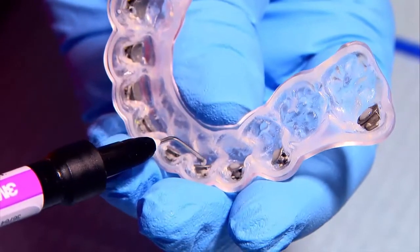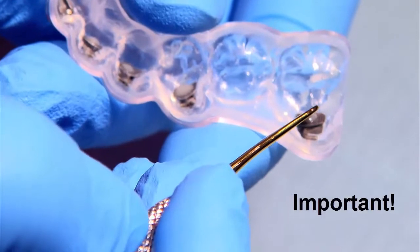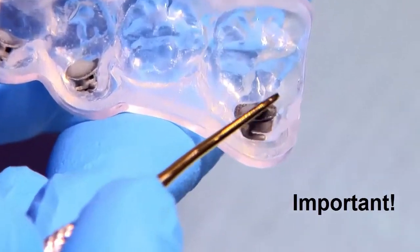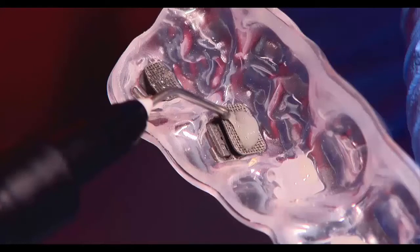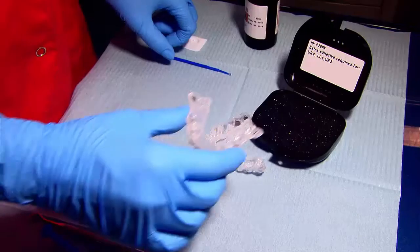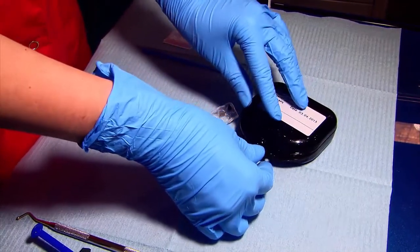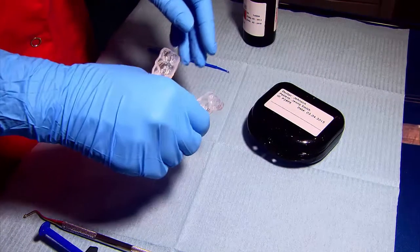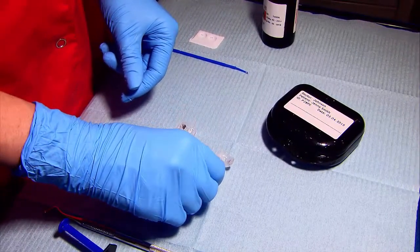Once applied, it is very important to use a filling instrument to work the composite into the mesh. It is advisable to use more composite on the molar tubes due to the size of the pads. When done, place the tray in a black light-resistant container to prevent premature activation. Then repeat the process for the second tray.